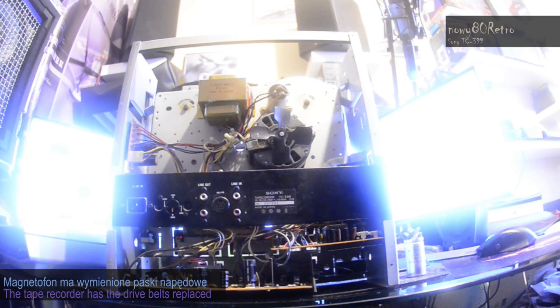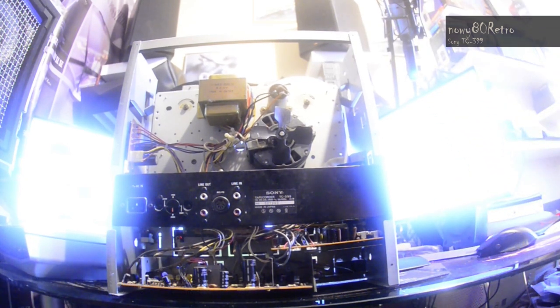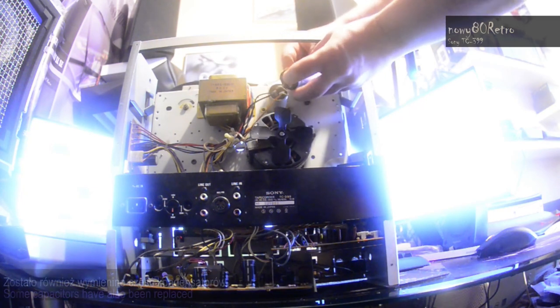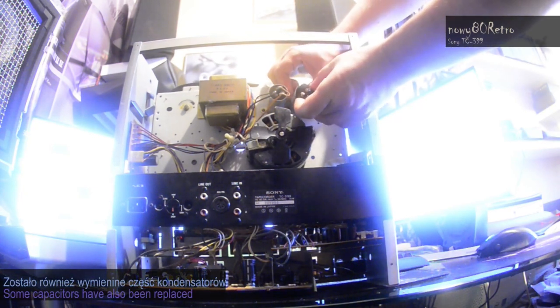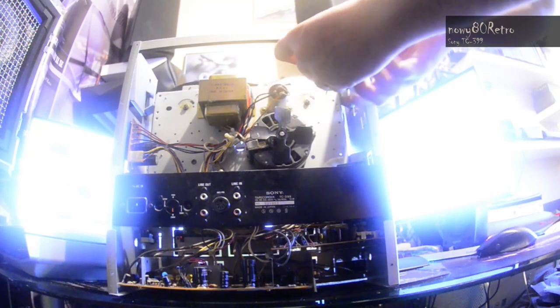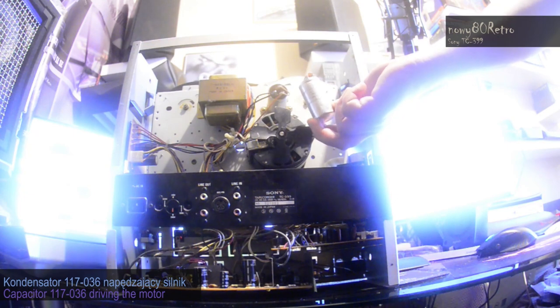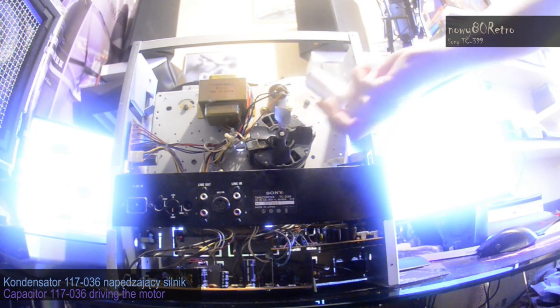The tape recorder was not working. The drive belts were replaced, it was completely disassembled, the capacitors were replaced — including the capacitor you can see right now — in the power supply section of the main drive motor. All components were lubricated.